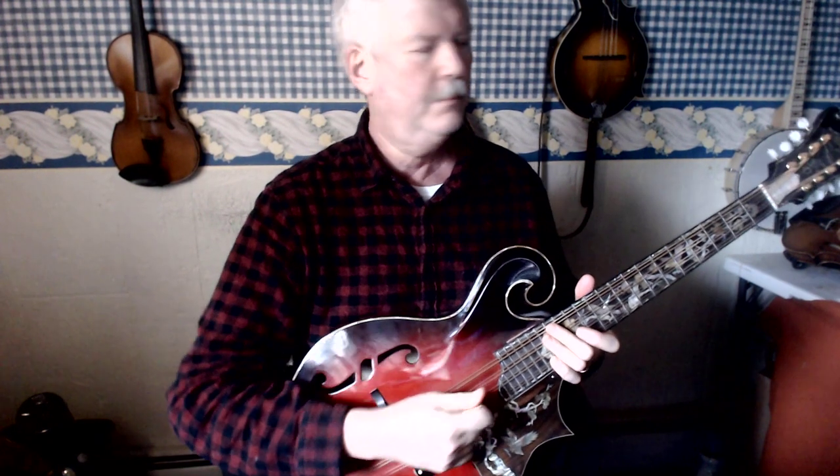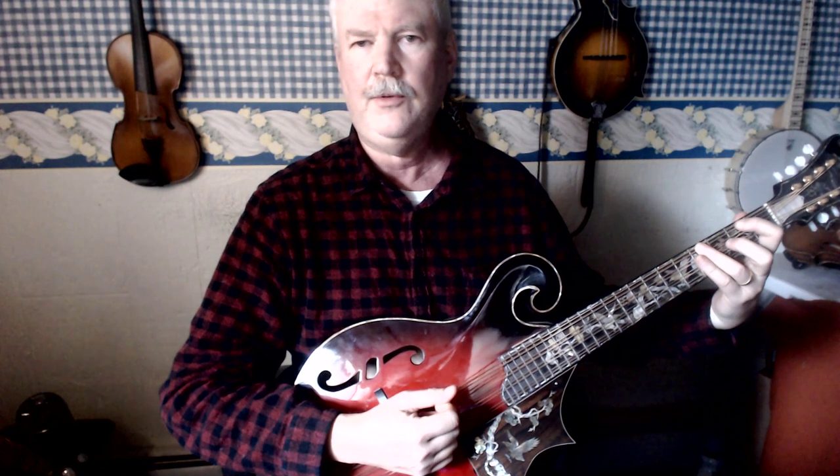C major scale on the mando cello: open C, D with first finger on the second fret, E with third finger on the fourth fret, F with fourth finger on the fifth fret.